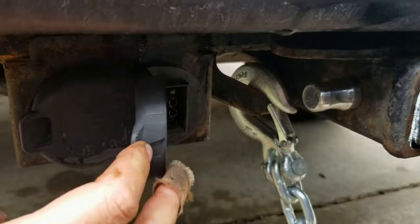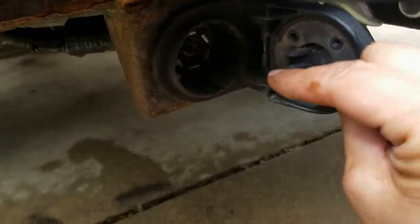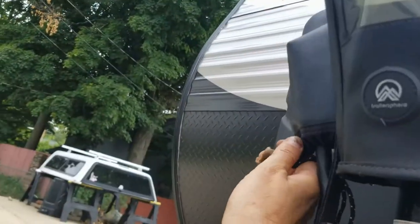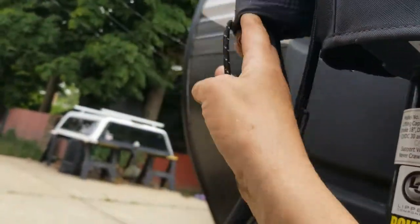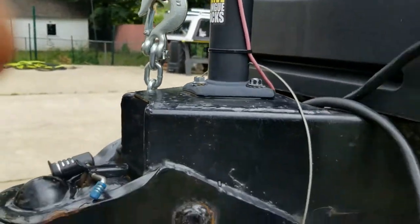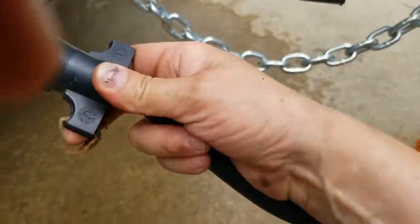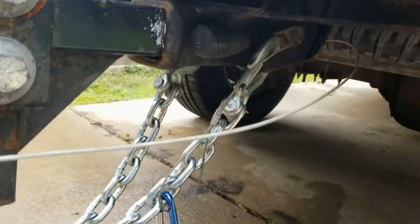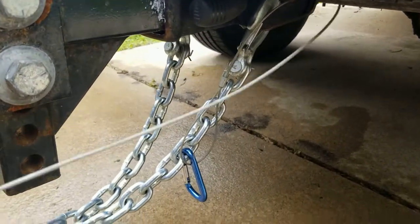For the power hookup, you'll have either a four-pin or a seven-pin connector — most newer trailers have the seven pin. There's a cover for the hitch so it's not exposed to the elements. We've got our chains — they are crisscrossed — and we've got our safety trailer brake right here.